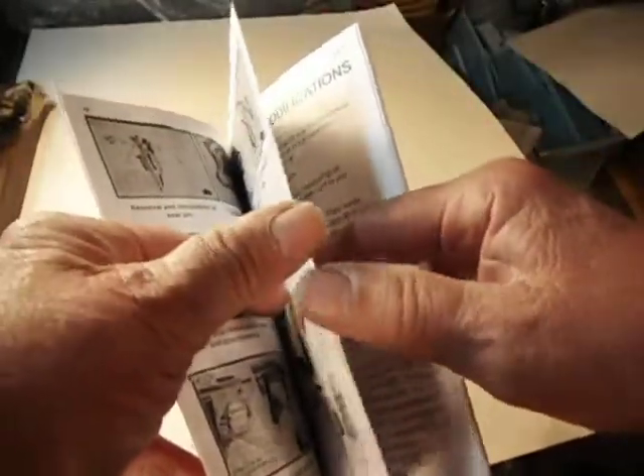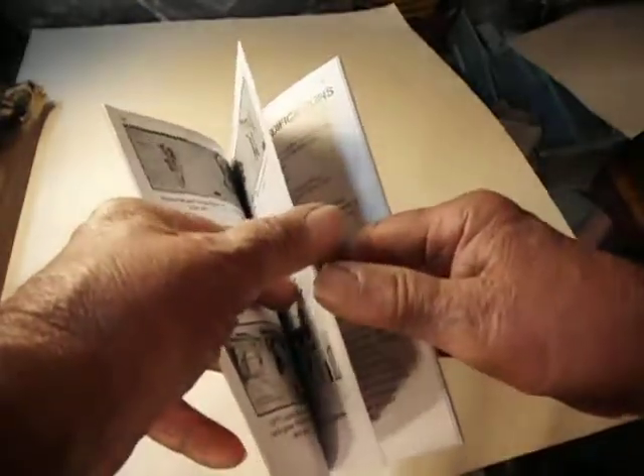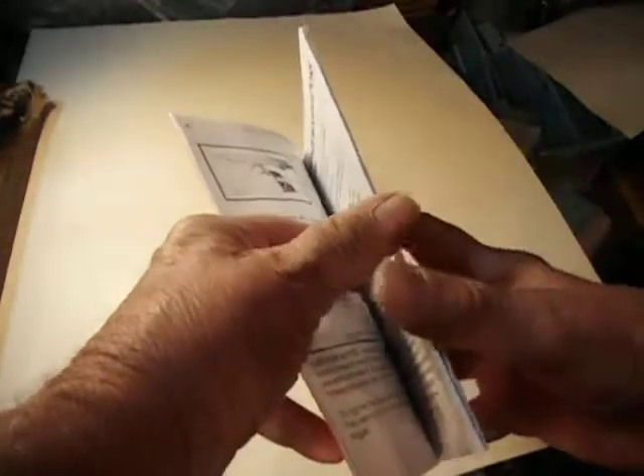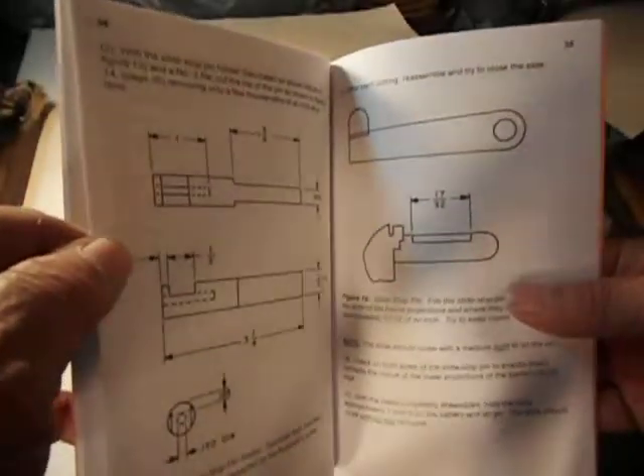I didn't realize it had all this in there. It's got more information than most gun books, you see. I'm not going to show every page — we'll both probably get bored — but I'd say it's got pictures and instructions on just about every page.